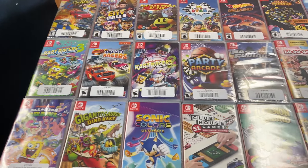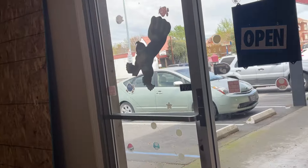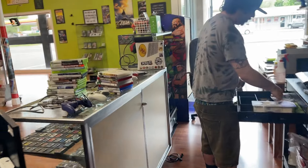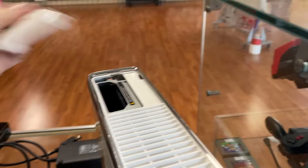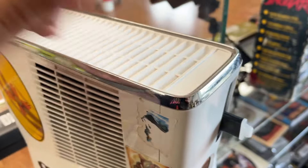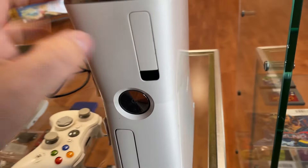We got a huge Switch lot that just came in with a bunch of great titles — and a Switch Lite right there. Our glass guys are here. We also just picked up a lot including this Xbox 360, which is like an uncommon white edition. Unfortunately it has no hard drive — it has an external hard drive because there's no internal one, but it's a decent-looking clean color.